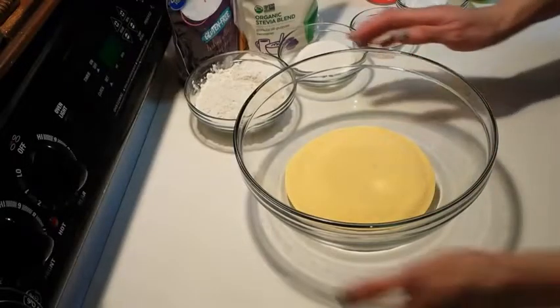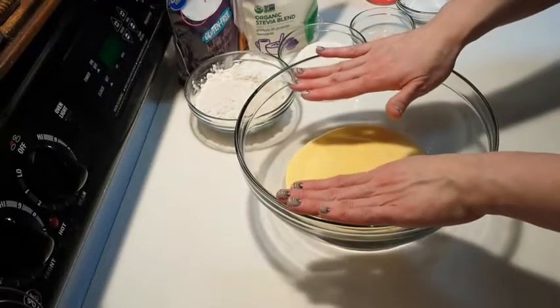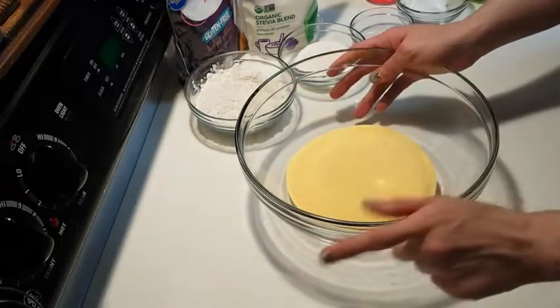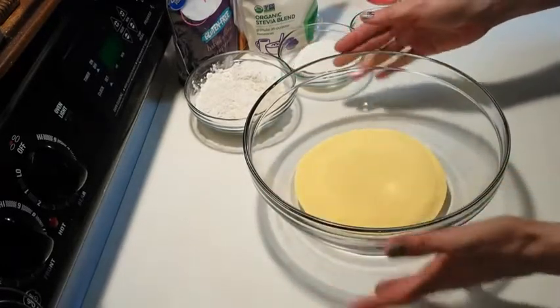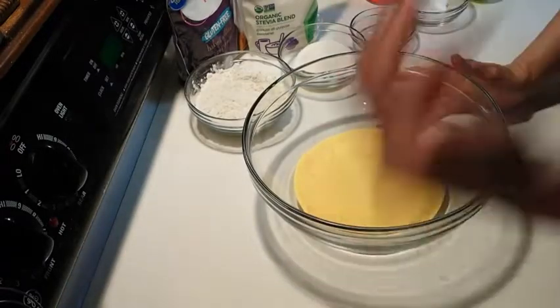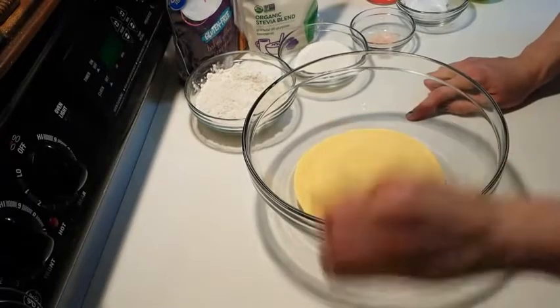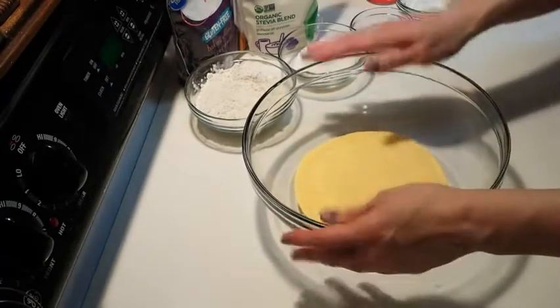Let's get started. First off, I have one cup of yellow cornmeal with nothing added. I'm going to tell you right now, it might take you a little while, especially if you're gluten-free, to find a cornmeal with no added flour, because when you go to Walmart it will be cornmeal after cornmeal with flour — you have got to check. So this is just one cup yellow cornmeal.